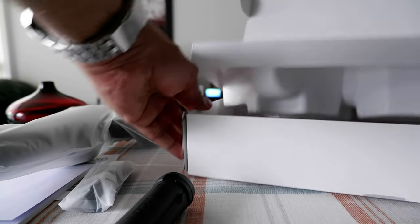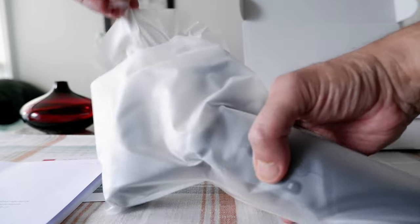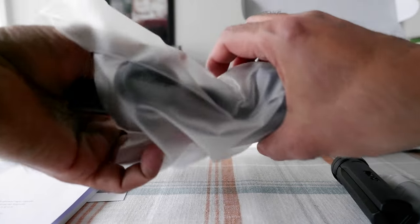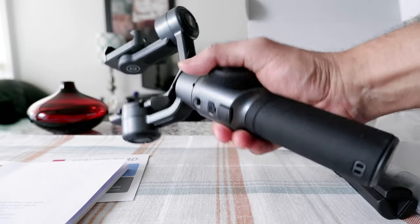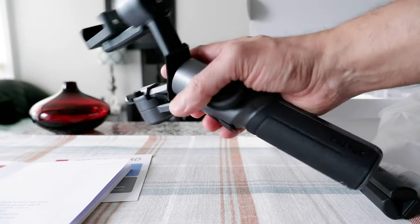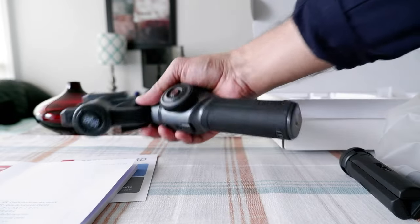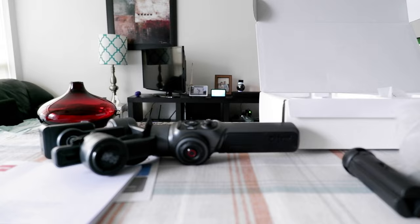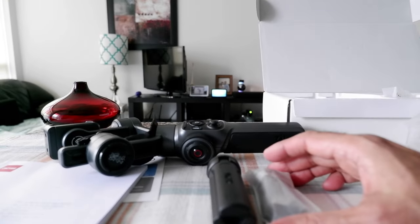Here we have the mini tripod and the box should be empty — as you can see, there's nothing inside. So here we have the gimbal and this is how it looks right out of the box and I haven't done anything yet. I'll leave it here, and once I charge and go through everything, then I'll do the second part of the video.